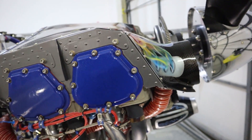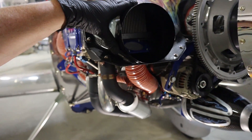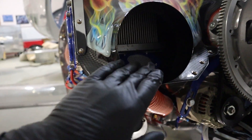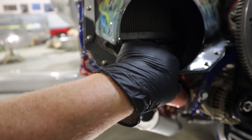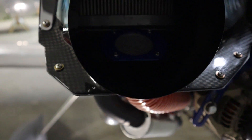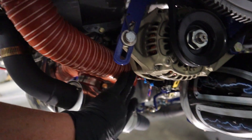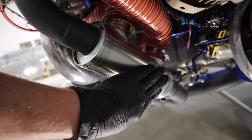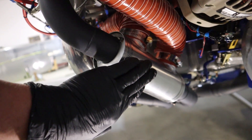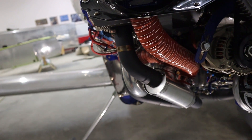Continuing around, we have a fresh air intake for the cockpit at the front with a little mesh screen. That fresh air goes down into the heat muff, gets heated by the exhaust — which runs at about 1,300 degrees — and then comes out and goes to a control valve in the cockpit.